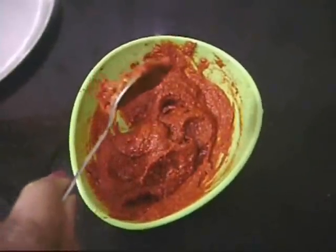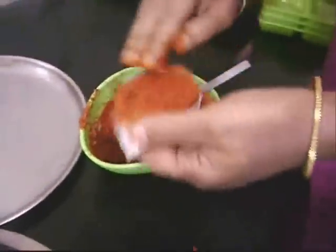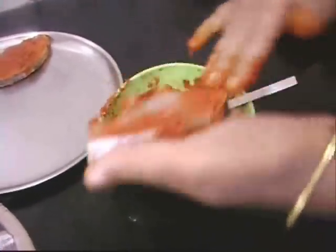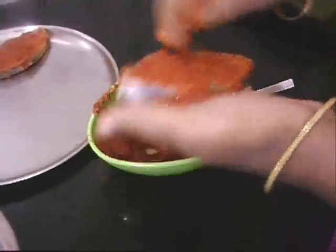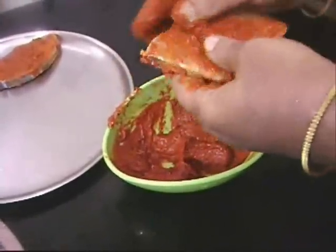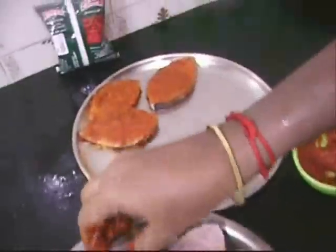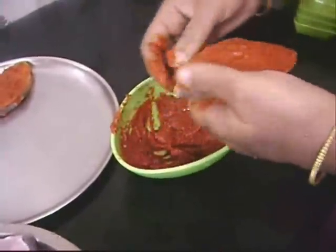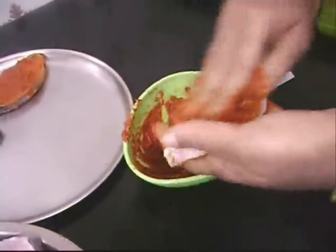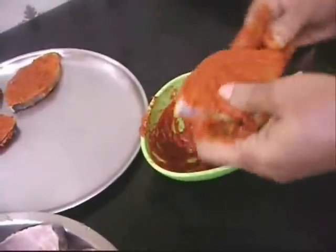Now we're going to marinate the fish steaks — it's very simple. Once you get the marination on the fish, you have to refrigerate it for at least four to five hours. If you don't have time, one and a half hours is the minimum. Four to five hours gives you excellent fish fry. This is how we apply the marination on the fish.